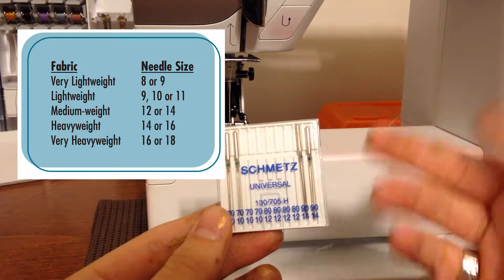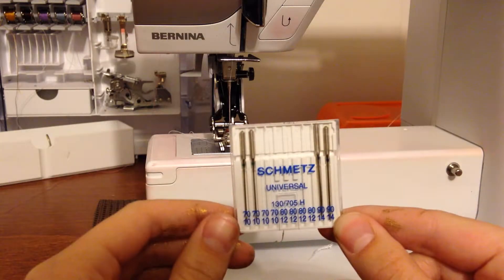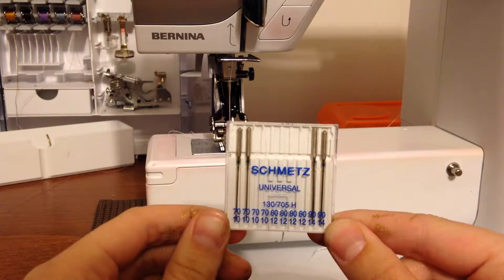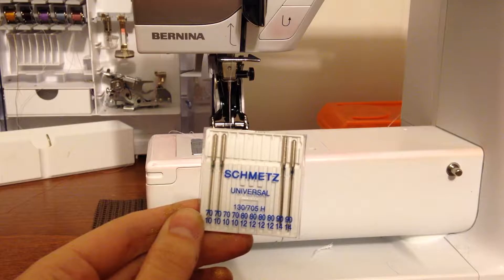I'll throw up a guide on the screen showing what goes best with what. The point on a universal needle is going to be good for most things — it'll work on wovens, it'll work on knits, it'll work on a little bit of everything.